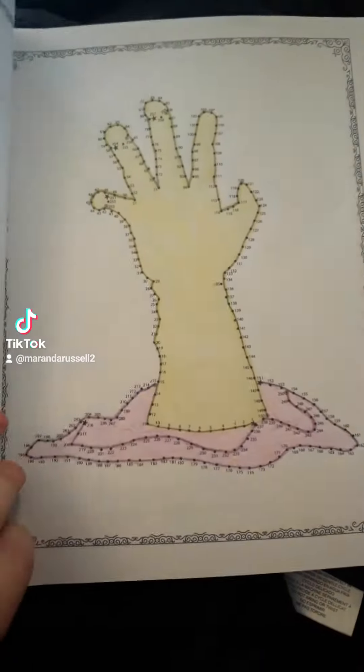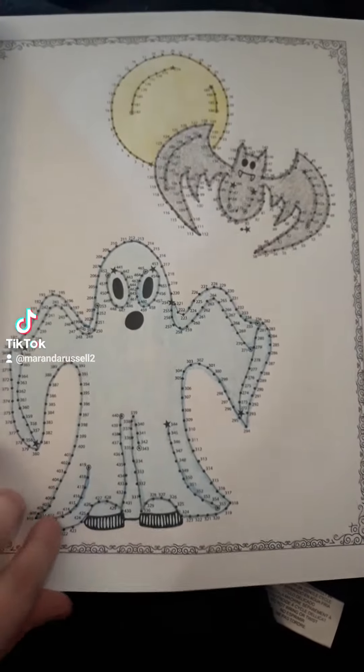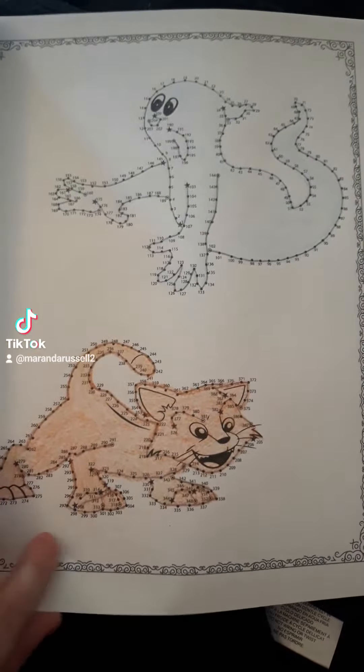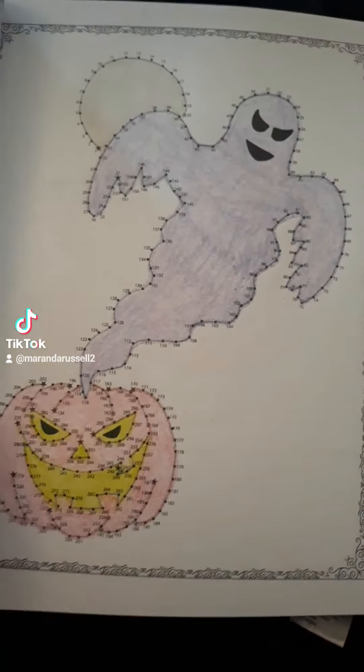So here's the first one. This one reminds me of the Addams Family. I was really starting to get tired of doing pumpkins by the end of this book because there's a lot of jack-o'-lanterns and pumpkins.